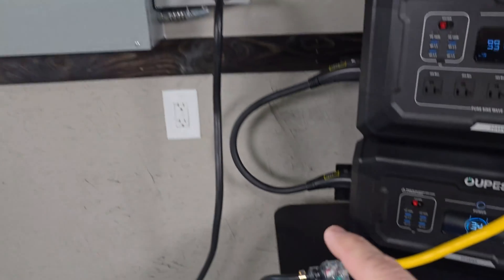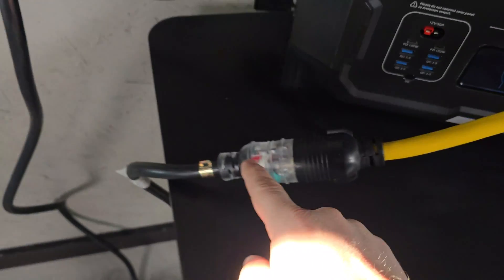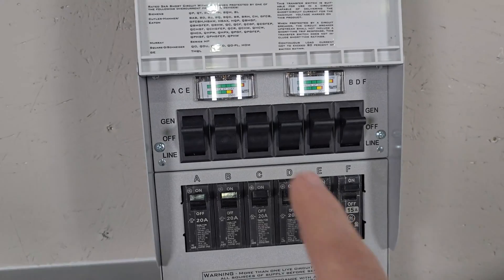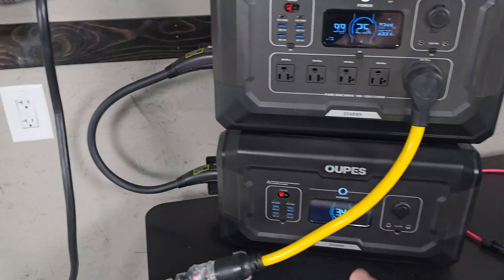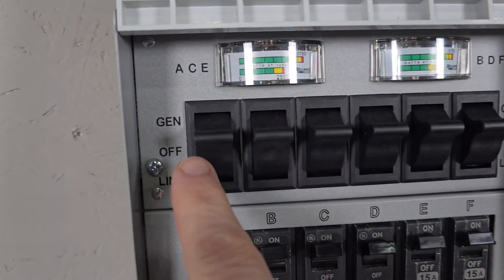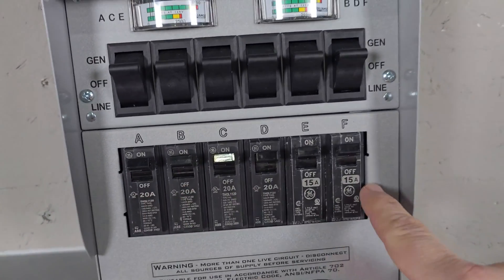You definitely need this adapting cord — it takes it from three prong to four prong, and then both legs are producing at the same time, rather than having one at 120 and the other at 120. With this cord, we're able to produce all of these circuits at 120 volts at the same time. On my transfer switch, I have every one of these turned to generator — that's what's running the Opus Mega 2 right now, and you have to have your breakers on.